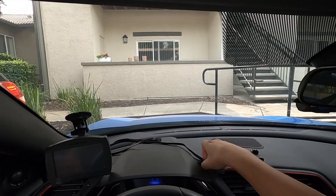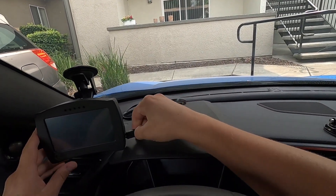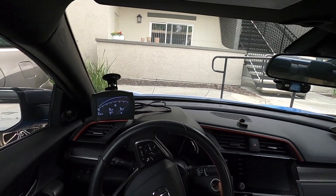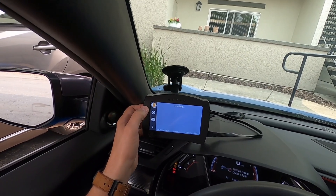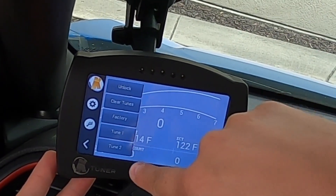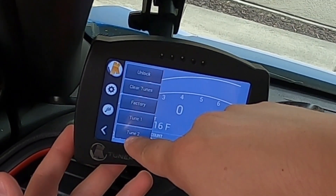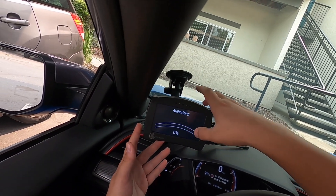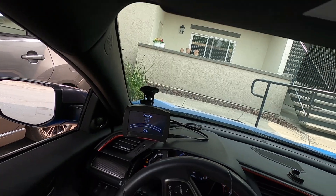Now it's time to flash one of the tunes to the car. I'm going to do TSP like I said. Put it in accessory mode, click K-Flash, select tune two. 'Do you want to flash this tune?' — yeah, that's why I clicked it. Here we go.